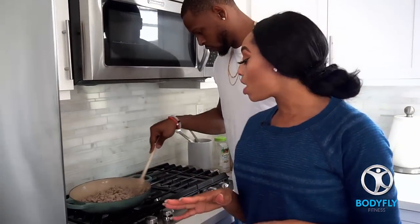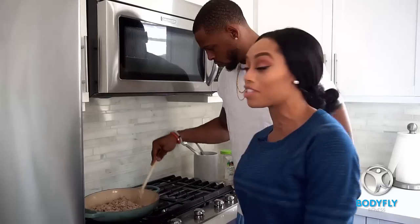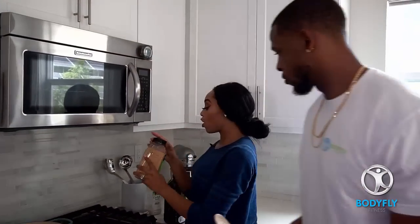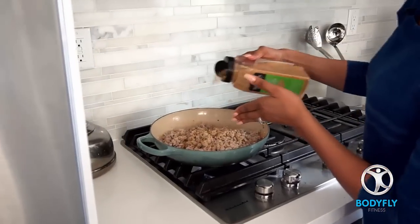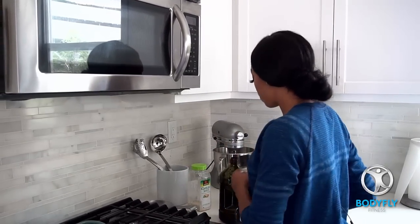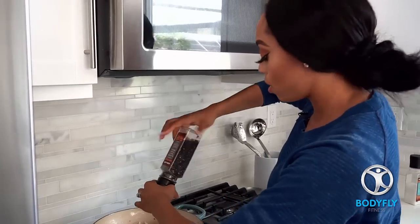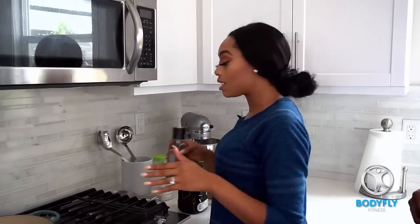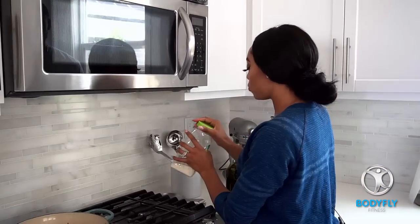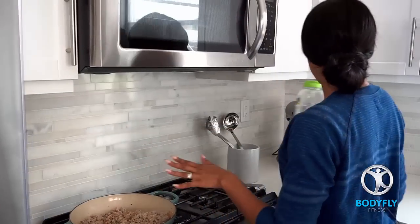We're going to season with garlic salt and onion powder. We really want to use as much fresh herbs as possible so that we're keeping the salt content down, because salt retains body water. Now that our ground turkey is cooked, you do not have to drain it because extra lean ground turkey doesn't have a lot of fat. I like to keep as much flavor as possible. We're going to add some garlic powder — be sparingly on that. Then we're going to use about two tablespoons of pepper, and one tablespoon of garlic salt.